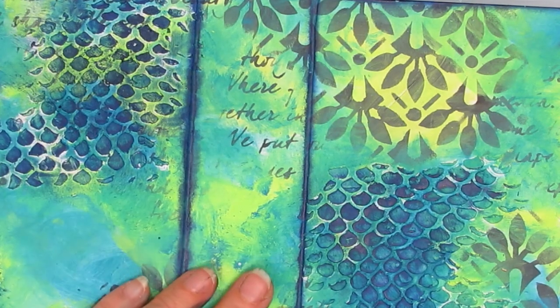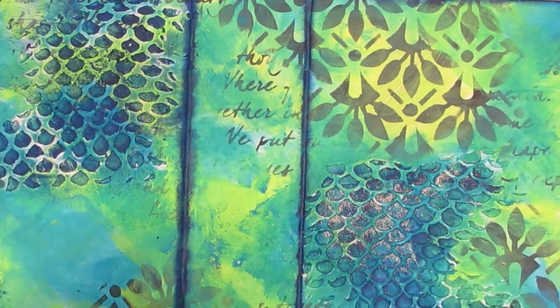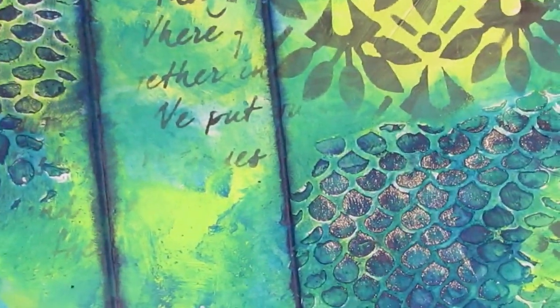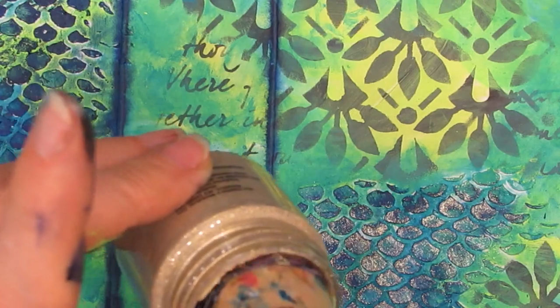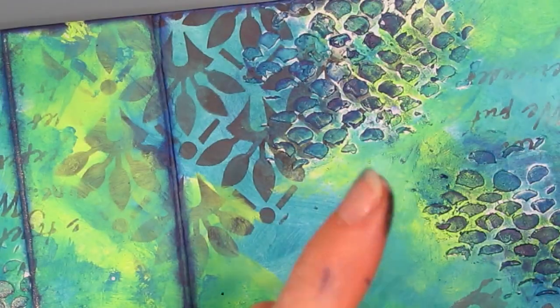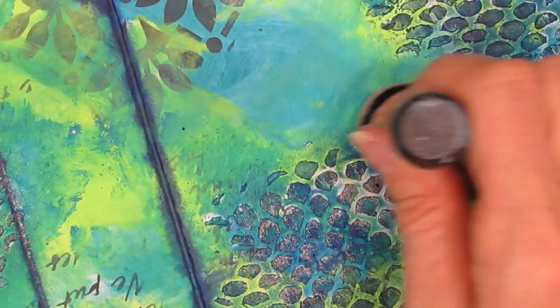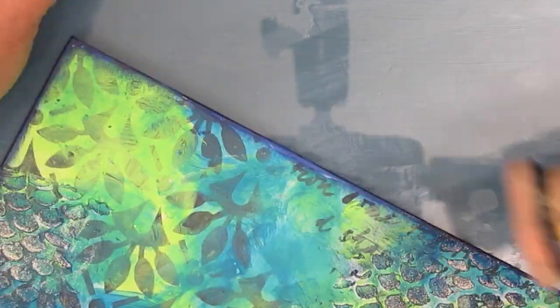I lightly go over that modeling paste. Because I put the dark there, that gold is going to show up more — and look at that shine. It's very different from what you'd get with gold paint. This is the first time I'm using this Stardust butter, but it won't be the last. You can put it through the stencil as well, just like all the stencil butters. I'm just building up the amount of gold and shimmer, letting it dry in between and building layers. It's the perfect medium to get those iridescent qualities.